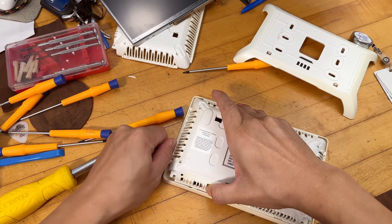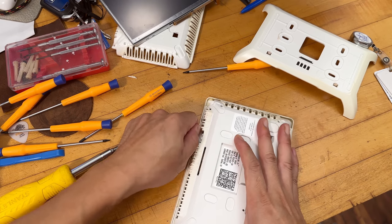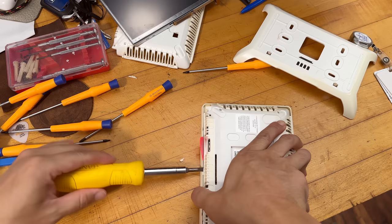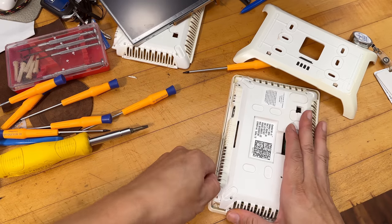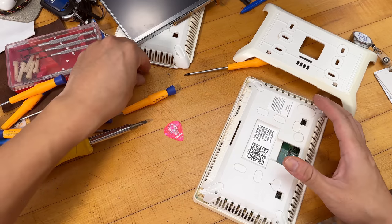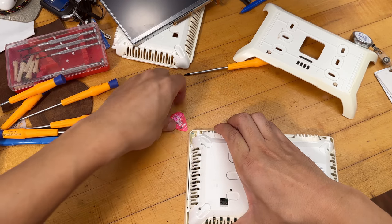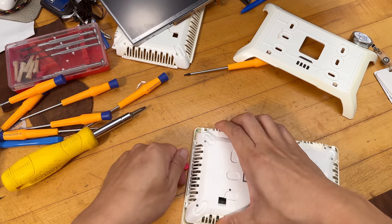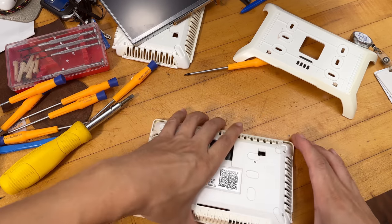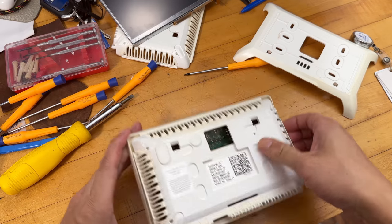If this repair fails, the only remaining option is to spend $800 and get an S30 thermostat — that would be the ultimate solution. The unit is very very brittle. This unit is definitely in worse condition than the backup — a lot of plastic is already flying around, which is not a good sign. Using a guitar pick to continue prying it open.